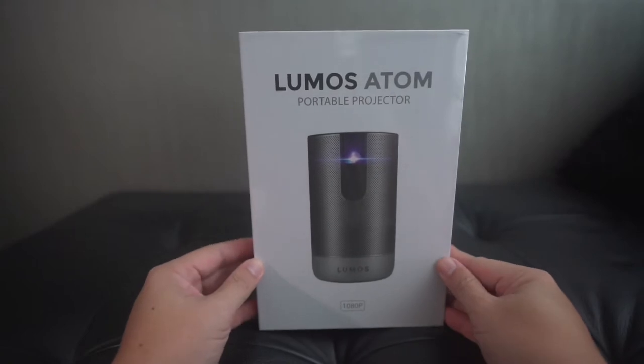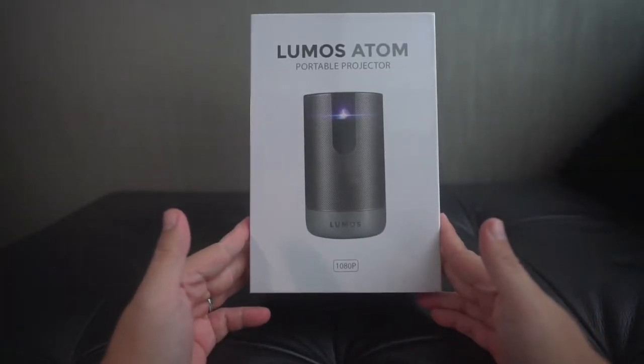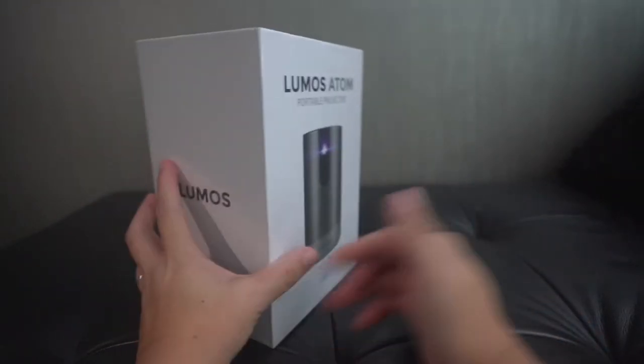The Lumos Atom is a new flagship of the popular Lumos range of projectors. This projector has the best specs that Lumos is providing now. It has an output of 1080p with a possible 200-inch projection, and it only measures 15cm tall and weighs 800g.